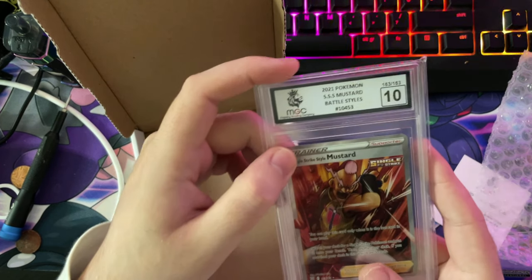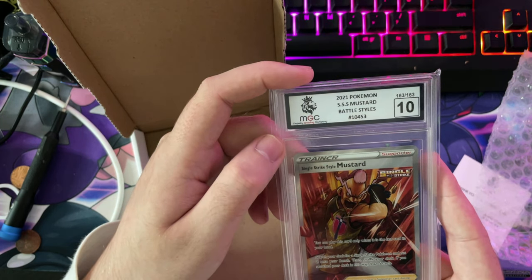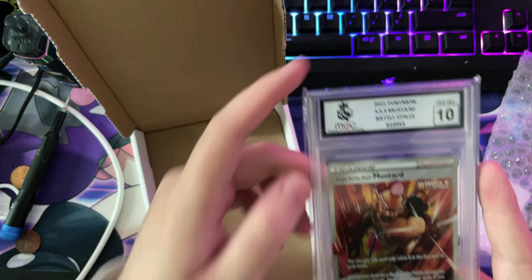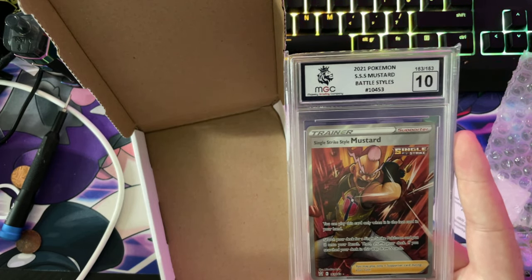Apart from that guys, this is great. A Single Strike Style Mustard — Battle Styles. Loving it guys.